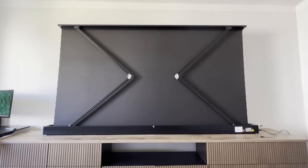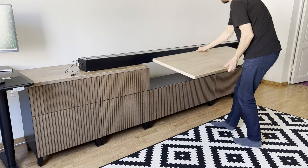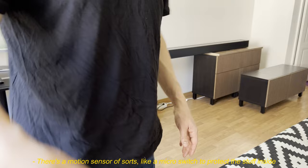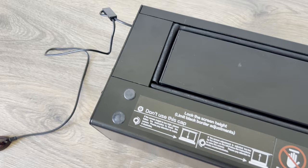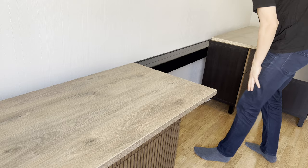Let's get everything back to its place so we can take a look at the screen in action. One funny thing worth mentioning: there is a motion sensor of sorts — like a micro switch — to protect the stuff inside, and it's quite sensitive. You can hear it activating, especially when I get close to it, because the floor in my apartment is pretty bad.